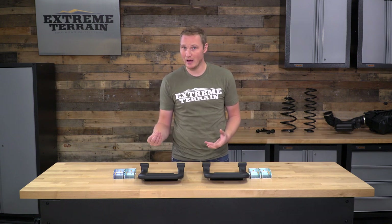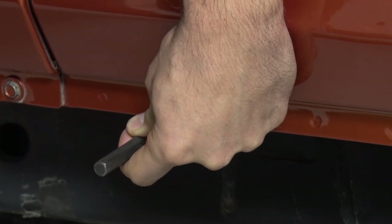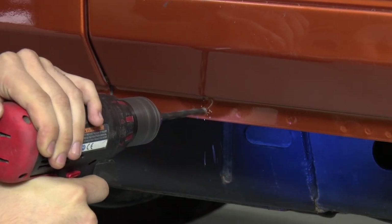Once you have them lined up where you want them and you make sure that the mounting brackets are on a nice flat surface — that there are no bolts or bumps in the molding of the rocker that will be in the way — you can go ahead and mark those spots, use the center punch, and then drill out the holes. Finally, you'll use the included hardware to get these bolted onto the Jeep.